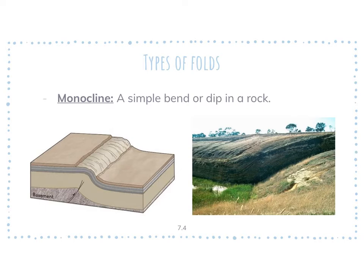Monocline — very simple. A simple bend or dip in a rock. Basically it's one little bend. The compressional stress comes in, just pushes a little, and causes one part to either push up or downward ever so slightly. This video will be on the website over the weekend if you need to go back and pick up some notes.